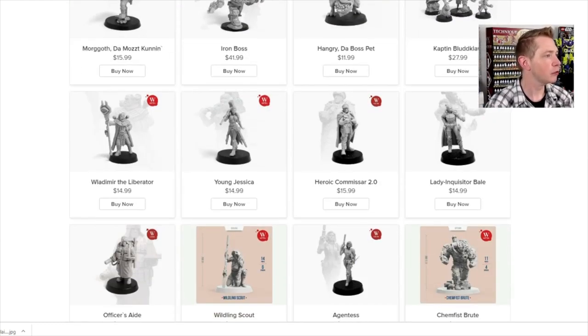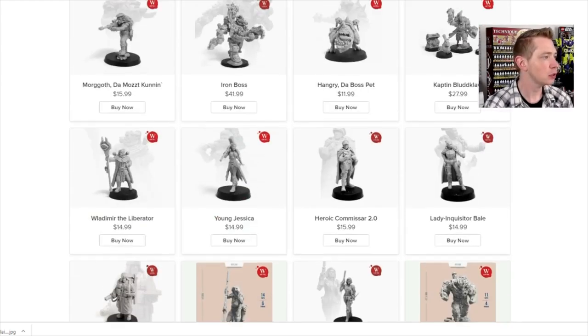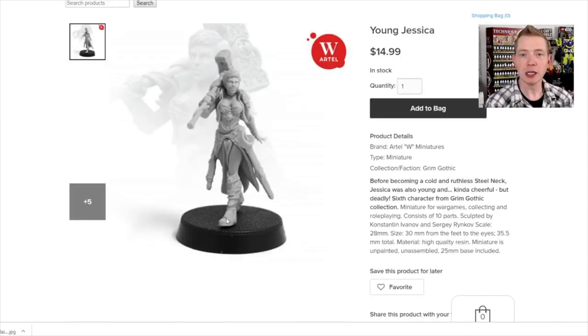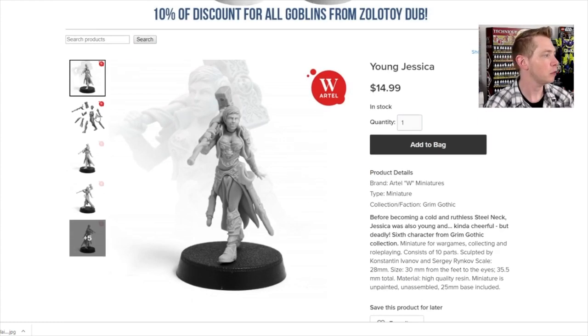There's some Orc stuff we also have to review, and here you can see some of the Imperial miniatures too: Vladimir the Liberator, Young Jessica — and remember there's a larger version of her — Heroic Commissar 2.0, Lady Inquisitor. We don't have the Officers' Aid, but we've got the Wildling Scouts and one other. They're all about $15 — great-looking miniatures you could probably use for a number of different things.